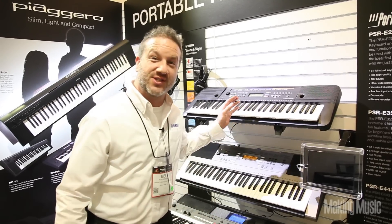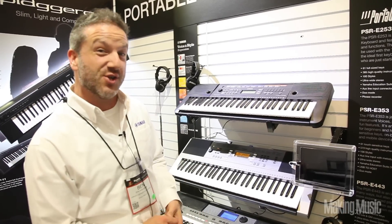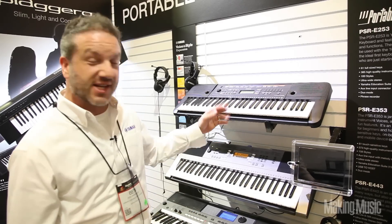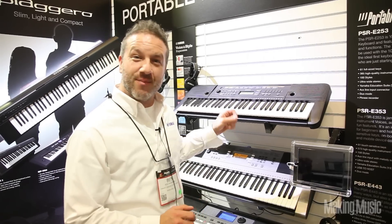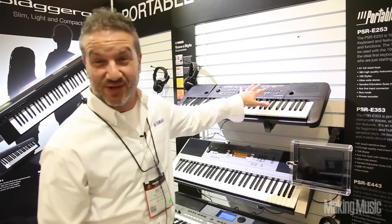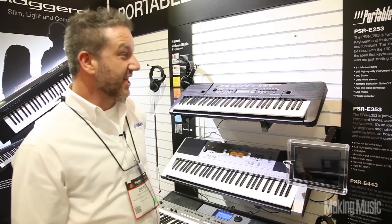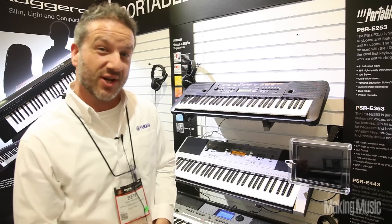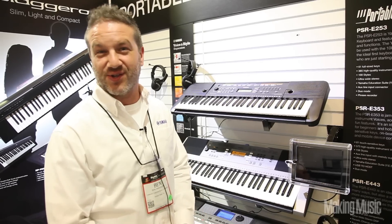The first is the PSR-E253, replacing the very popular PSR-E243. Some of the top features: it's got 61 full-size keys, onboard lessons, and an auxiliary input on the back for connecting an MP3 player — great for using the speaker system. It's battery-powered or AC-powered, and there's a new phrase recorder so you can capture your song ideas quickly and easily and play them back, so you don't lose those fantastic ideas.